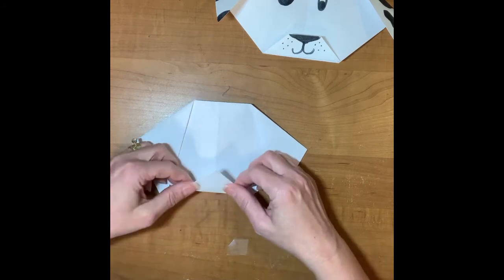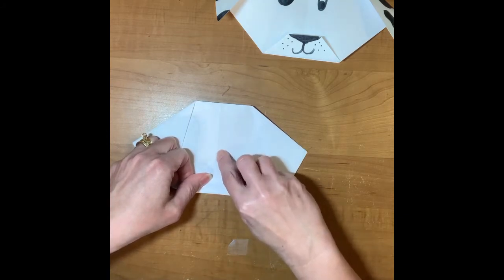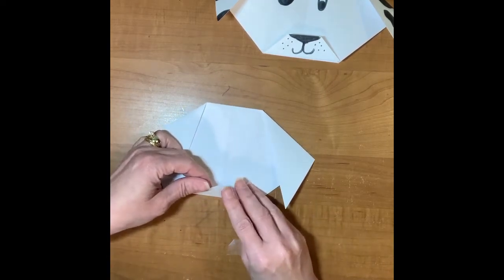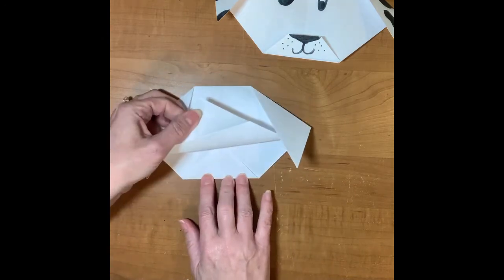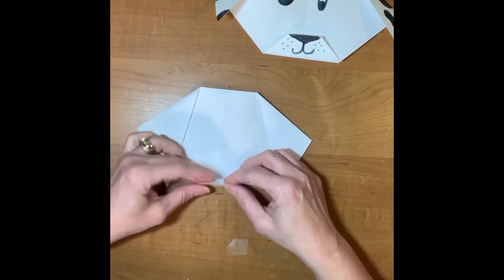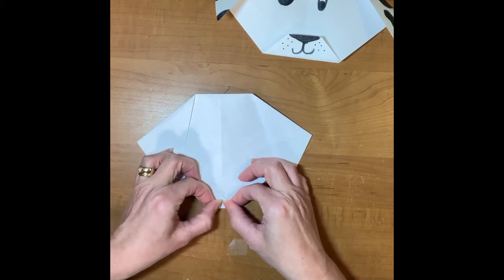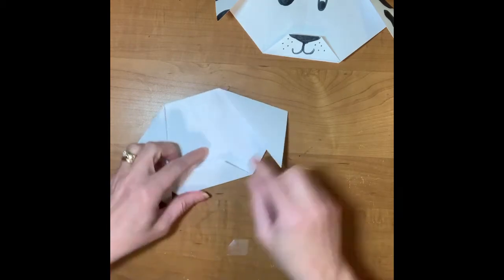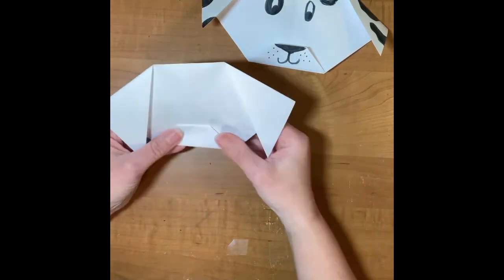Crease it — now I have my two ears. Next I'm going to take the mouth area and fold it up. Take the point and make sure it's still on that center line. Crease, pushing from one side to the other. Open those two pieces up — take the back piece and fold it under. On the top piece, bring that flap back toward me and fold the corner over just a little bit so that when I bring it back up, I've got a little spot for his nose.